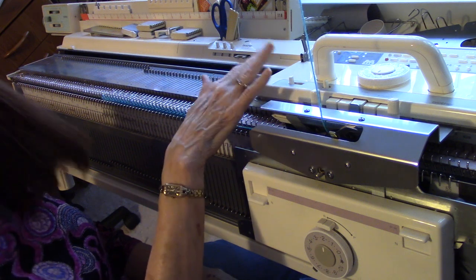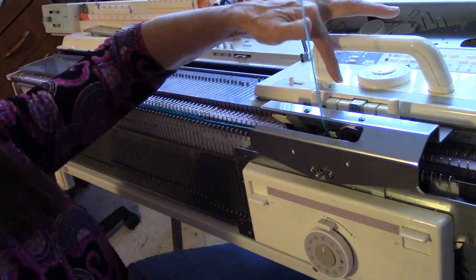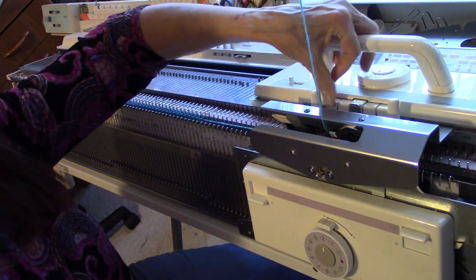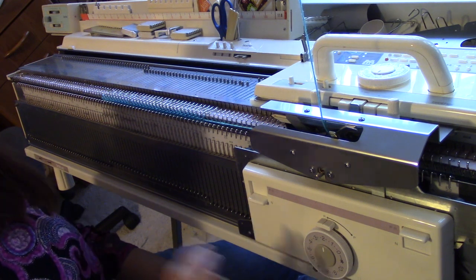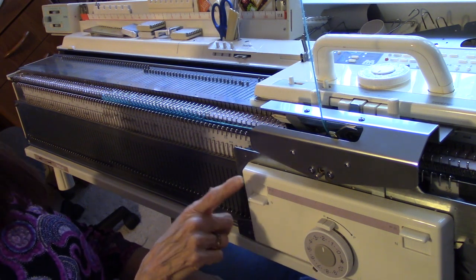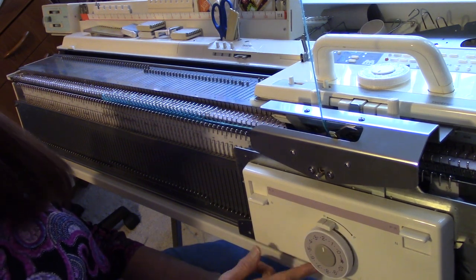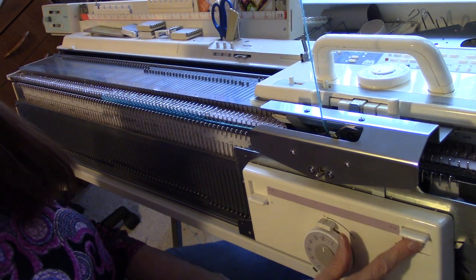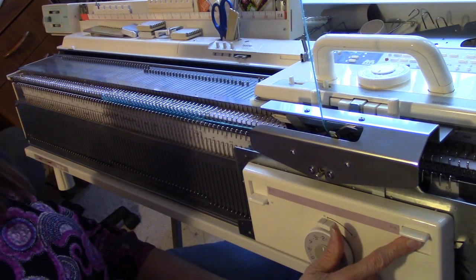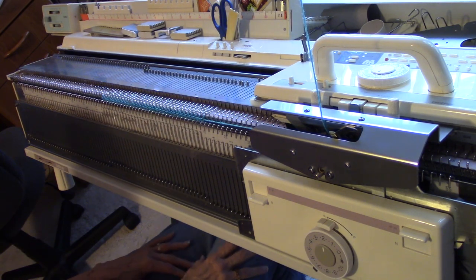So bringing up the ribber and clicking the two together. Now I have a special setting I need for this technique. On the main carriage, I want it to tuck only to the left, so I am going to push only the left tuck button. On the ribber carriage, I want it to slip only to the right. So this goes on in, this goes on R, slide lever down at the bottom goes to the left, and this PR lever goes up. That makes it slip to the right.